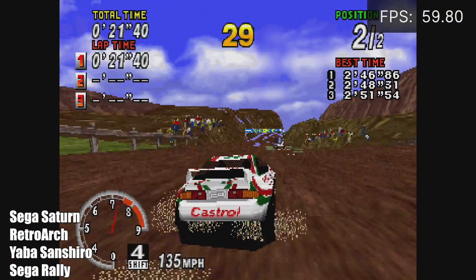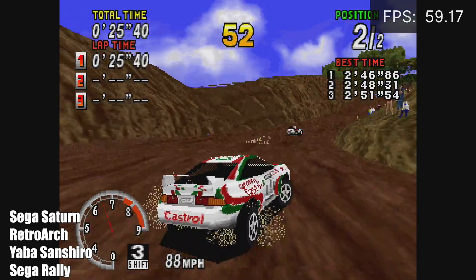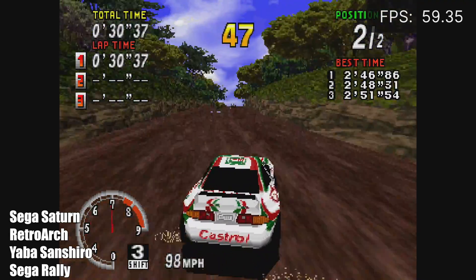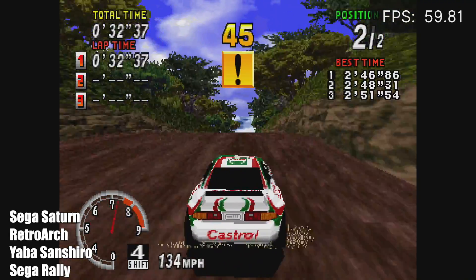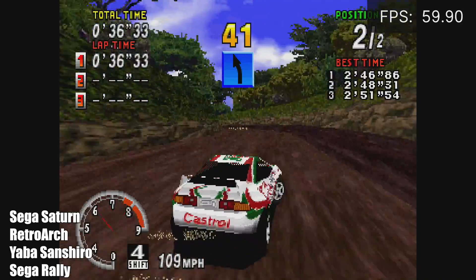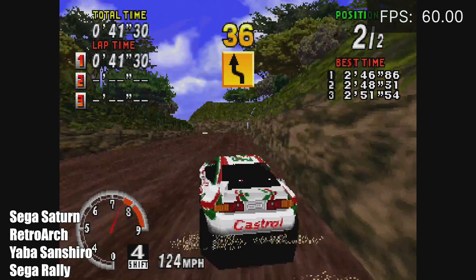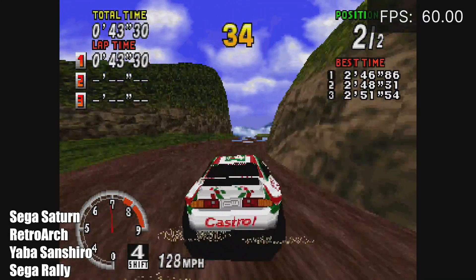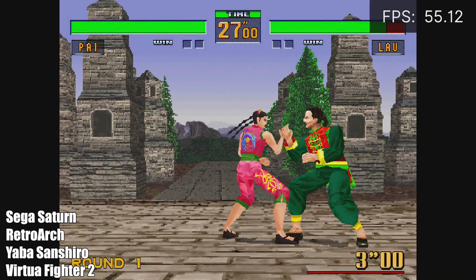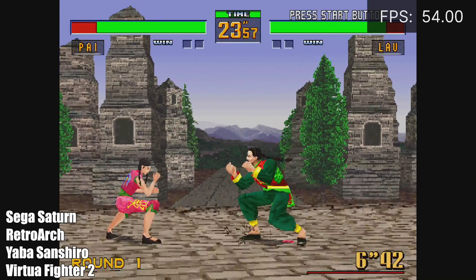Sega Saturn is another one I always like to test. Here we have Sega Rally using RetroArch with the Yabause Shiro core. It's looking good — we're getting 60fps and it's fully playable. I did try the Beetle core but unfortunately we just don't have enough CPU power. So a lot of Sega Saturn games are going to run at 60fps, but I did have an issue with Virtua Fighter 2 — it dropped down to around 54 to 55fps. This game is always giving me trouble on ARM devices; it seems to be one of the harder ones to run for Sega Saturn.